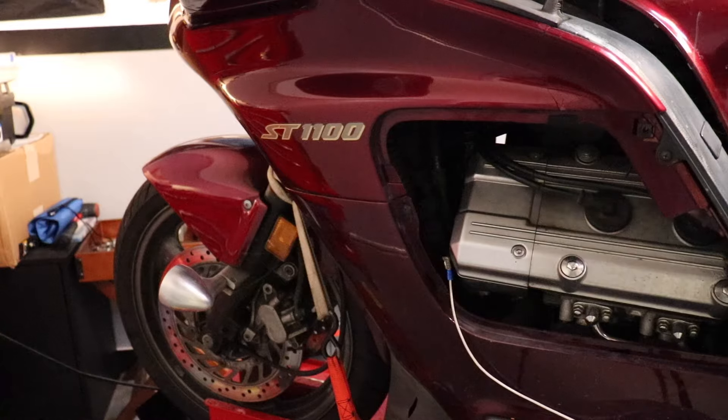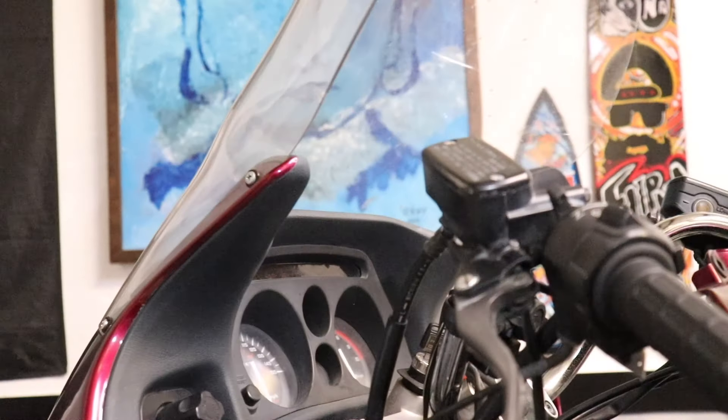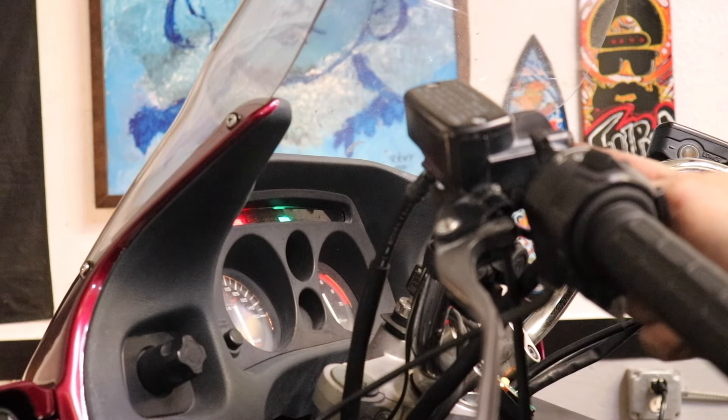All right, that means I can indeed put a switch on this. Let's see if that gives me a fan. It do, baby! All right, I got a working fan.